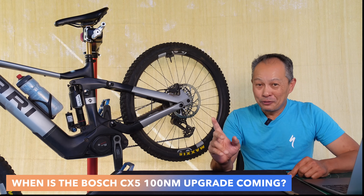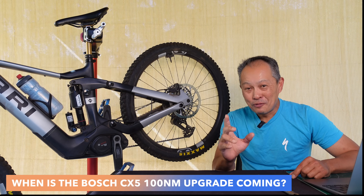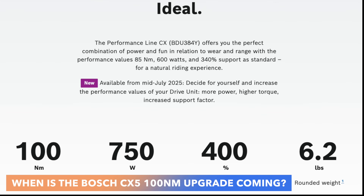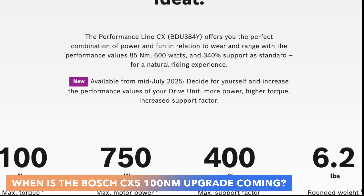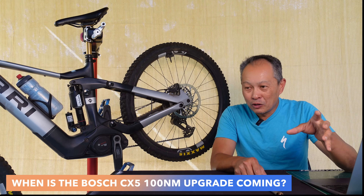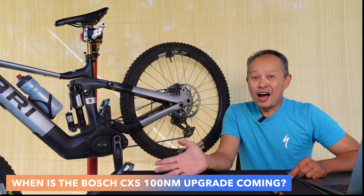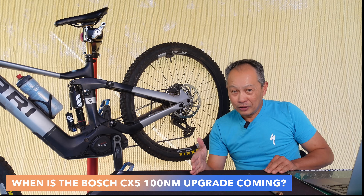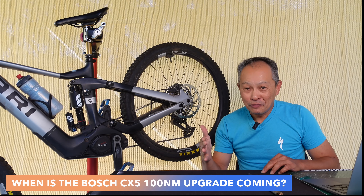FC here from EMTV Review. We have heard about the Bosch CX-5 upgrade, and it is coming. The date when it's coming is July 14th. It's going to appear in your app — maybe an app update — and then you'll have some new options for your Bosch CX-5. You'll have this new EMTB plus mode, but most importantly, you'll have a slider where you can command 85 newton meters up to 100 newton meters. So the peak torque is going to go from 85 newton meters to 100, and the peak wattage is going to go from 600 watts to 750 watts.